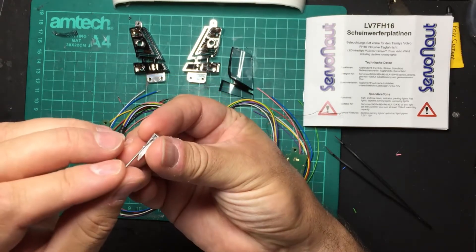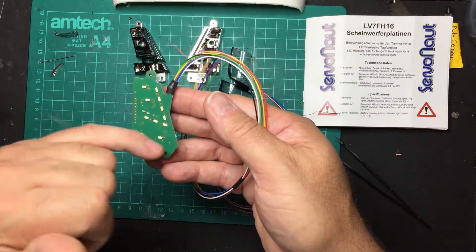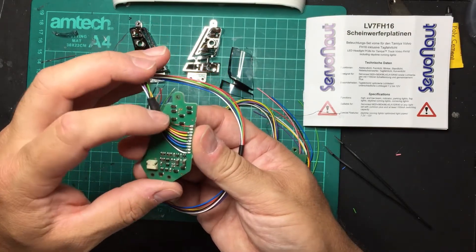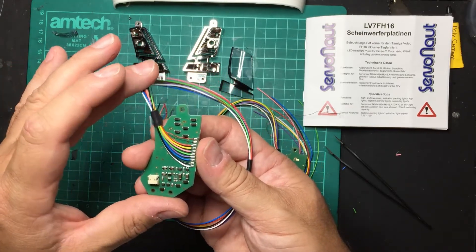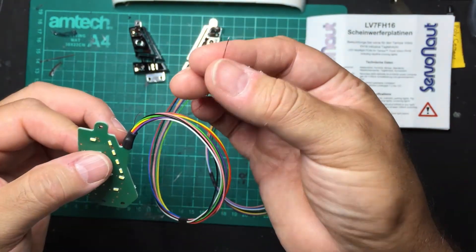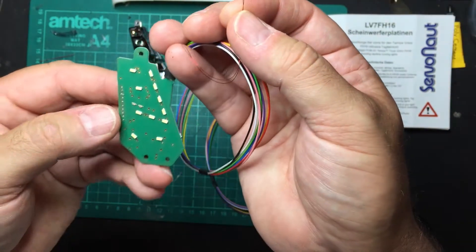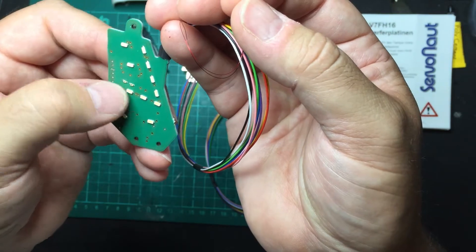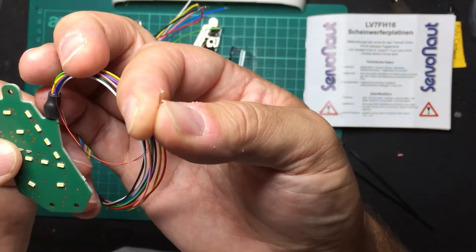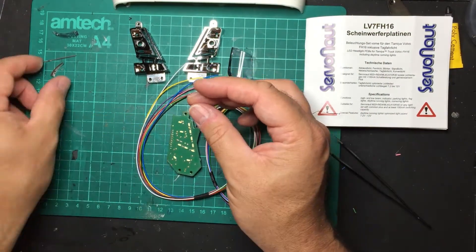On the lights themselves you've got SMD LEDs and it's very neat wiring with all the transistors and capacitors needed — you do not need to run additional resistors. They will run from 7.2 to 12 volts. On the end is a very thin wire, insulated almost like with paint that you have to scrape off to solder. There is a small SMD LED soldered onto two thin wires — that's for the turn signal.